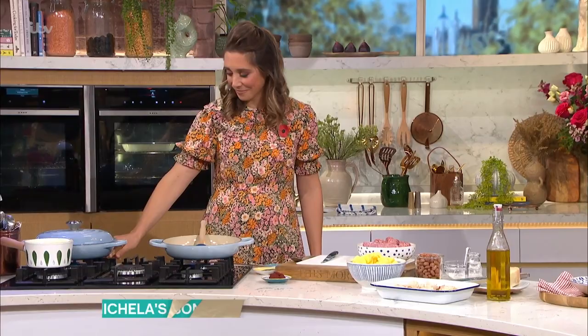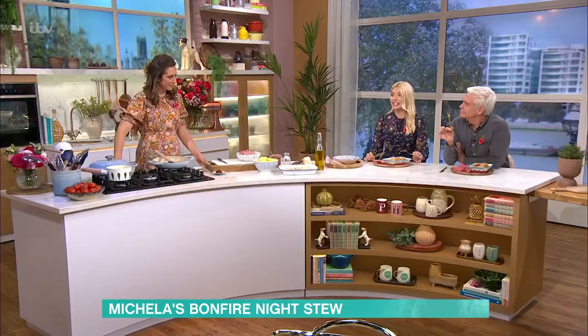If you're braving the cold to attend a bonfire this weekend, Michaela Kiafa has the perfect meal to warm you up when you get home. And this is really, really simple and easy.